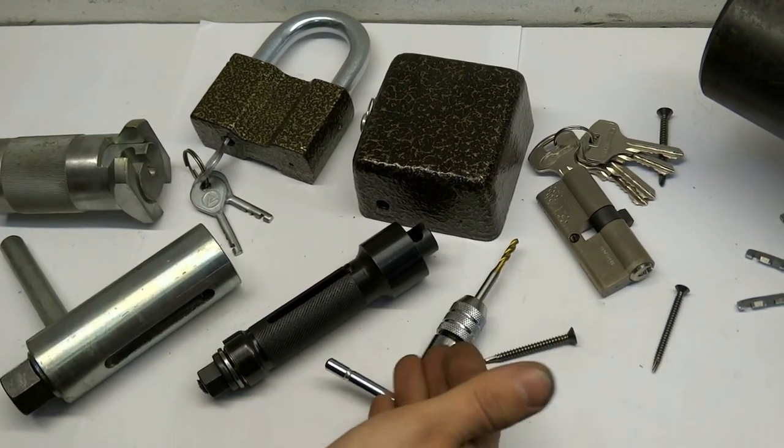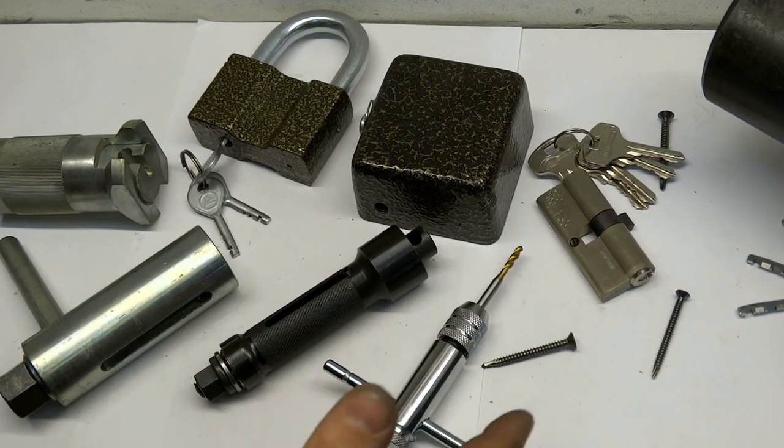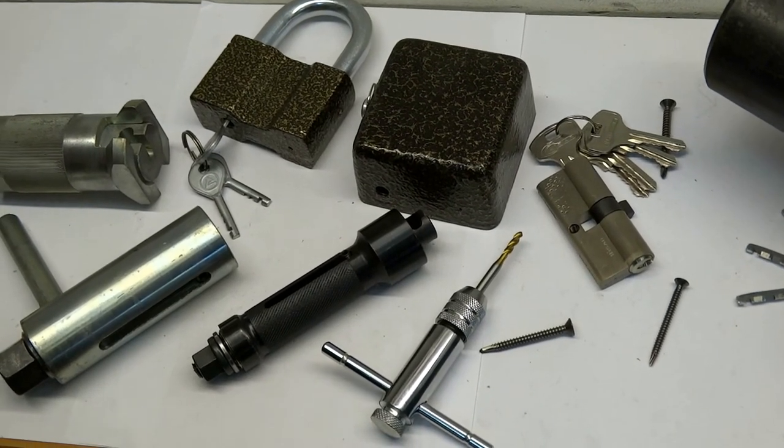The price for all these tools is on our website. Contacts are under this video. Bye!